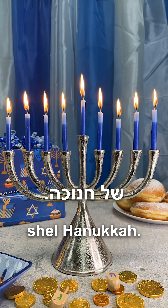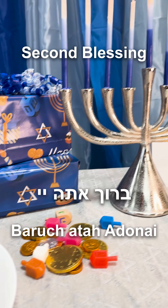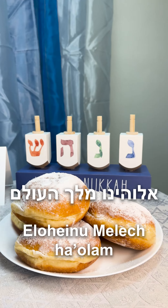We use the shamash of the Hanukkah. Baruch atah Adonai, Eloheinu, Melech HaOlam,